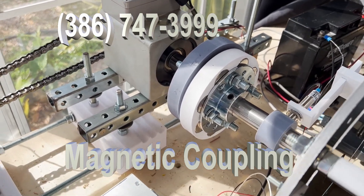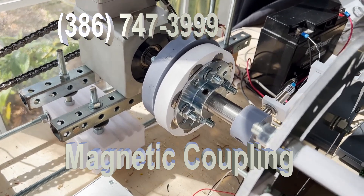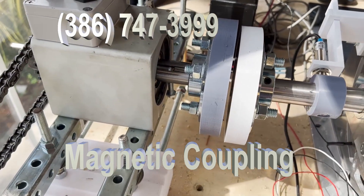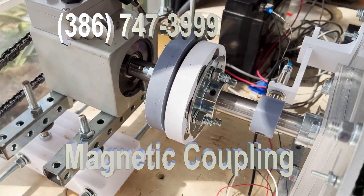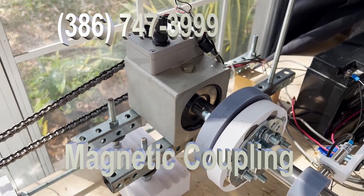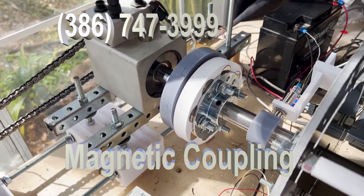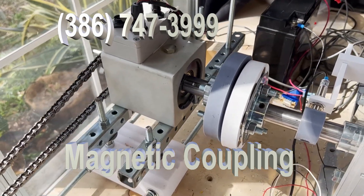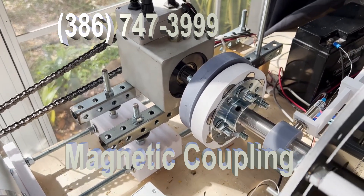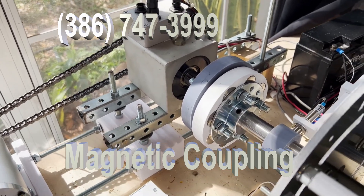The actual coupling that we send is going to be different than this, because it has to be a commercial version, but this is what it looks like. You can see there's no connection between the generator and the Himmelstein. That's the idea — we want you to be able to run your generators, run your prime movers, so that there's no connection between the two. And this eliminates vibration, noise, and alignment issues, which is very important.